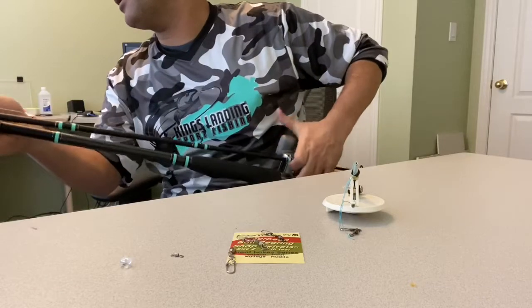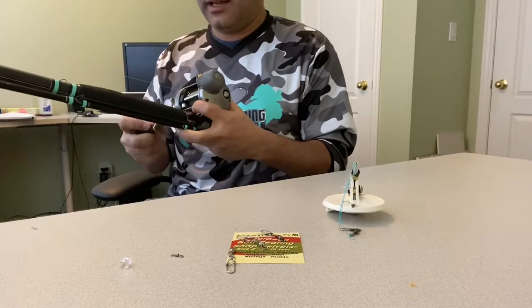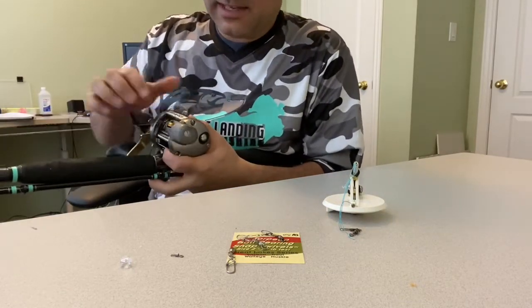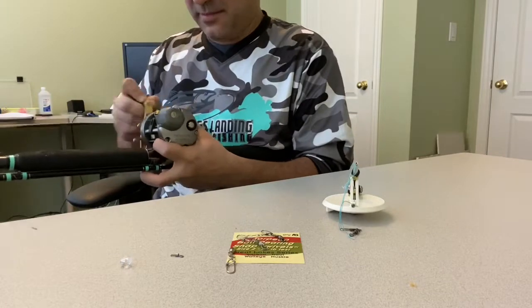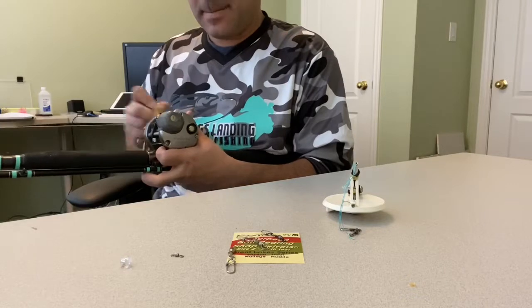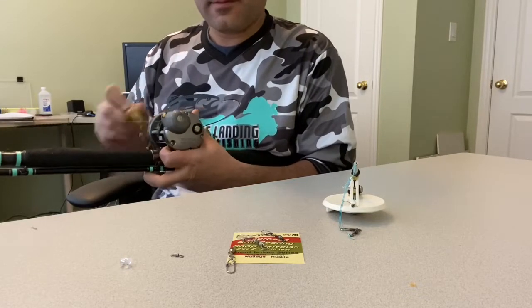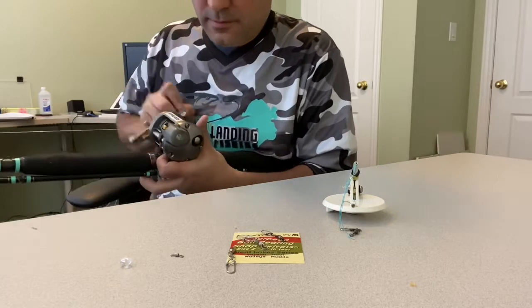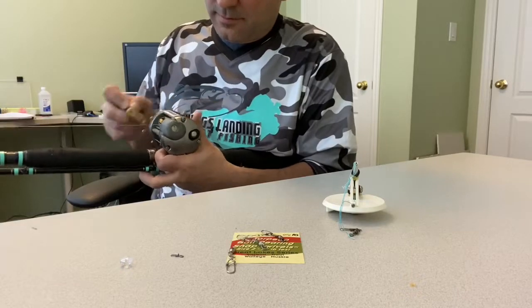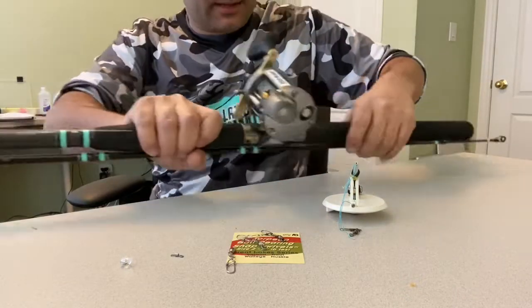I want you guys to see what I'm doing. So I've got the swivel now on the line. I'm going to reset my counter and wind on 50 feet of fluorocarbon. Counter is at 950, so that's good enough.